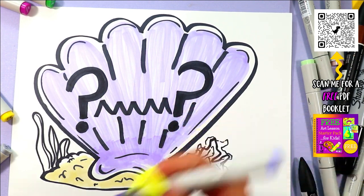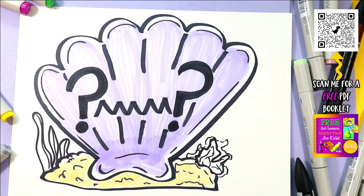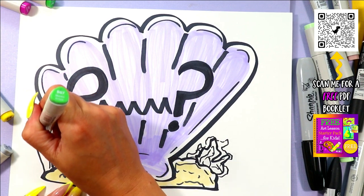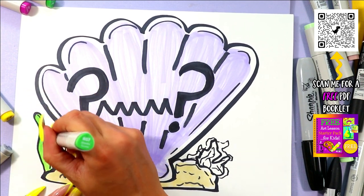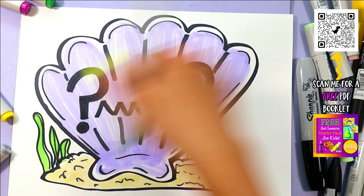And Sharpie, I'm looking at you too. Your chisel tips don't go as far as they used to. Making me sad, Sharpie. Look at this — every single one of these are all brand new.